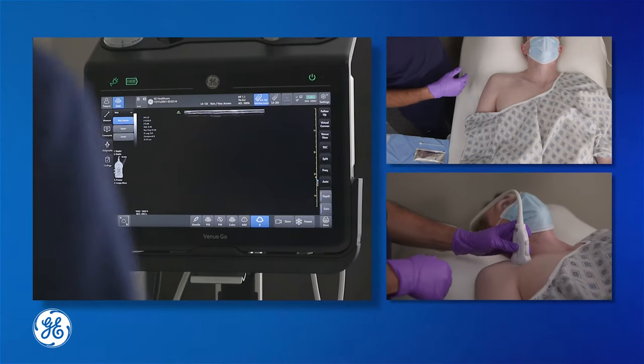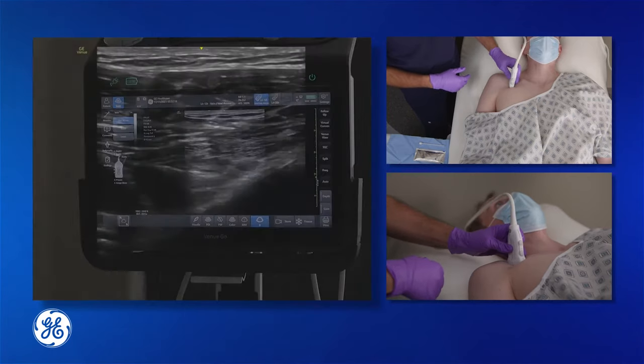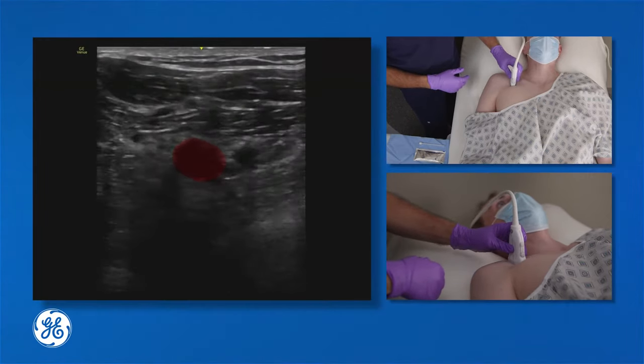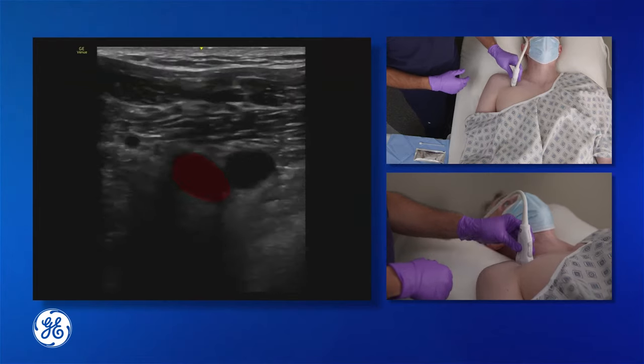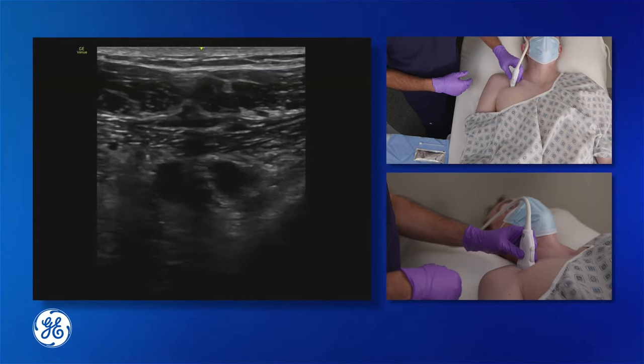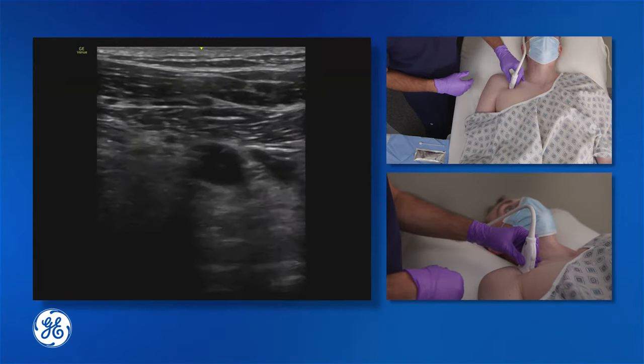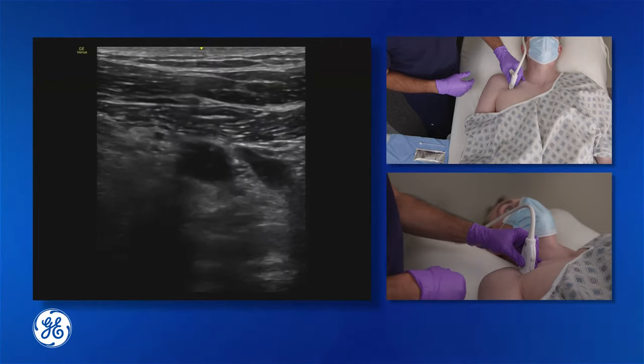The location to start with the ultrasound is in the deltopectoral groove. In the deltopectoral groove, we can see the subclavian artery adjacent to the subclavian vein. To differentiate the subclavian artery versus the vein, a little bit of compression will compress the vein whereas the artery will pulsate.